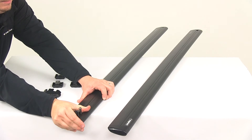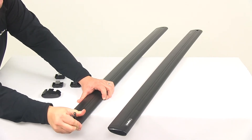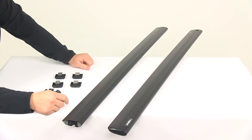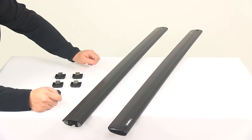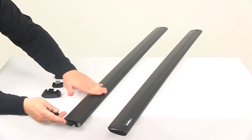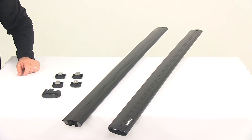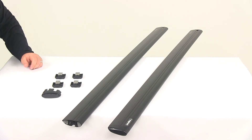Another neat thing is that once your accessory is removed, you really can't tell that it was ever in place. It conforms back to the stock height just like it is when you take it out of the box. Really nice design and I really like that feature about these bars.